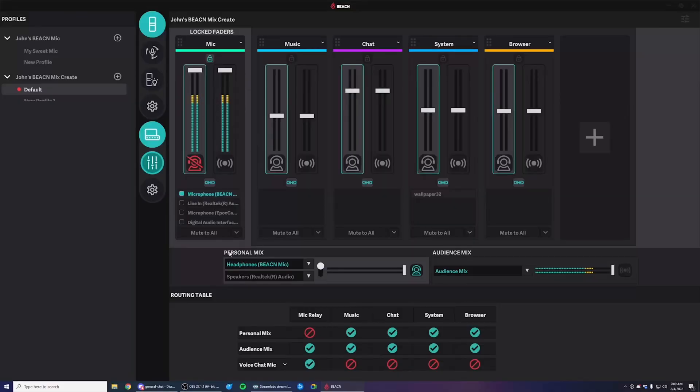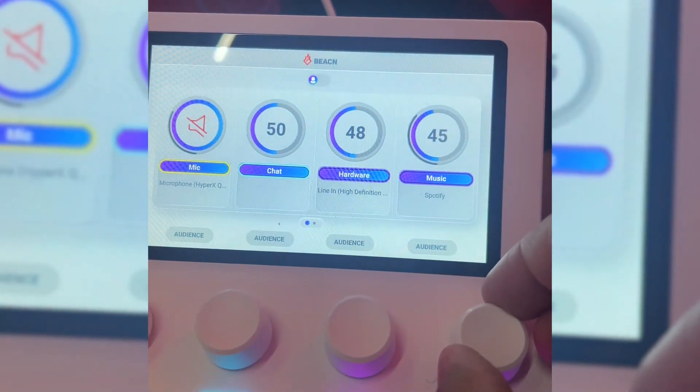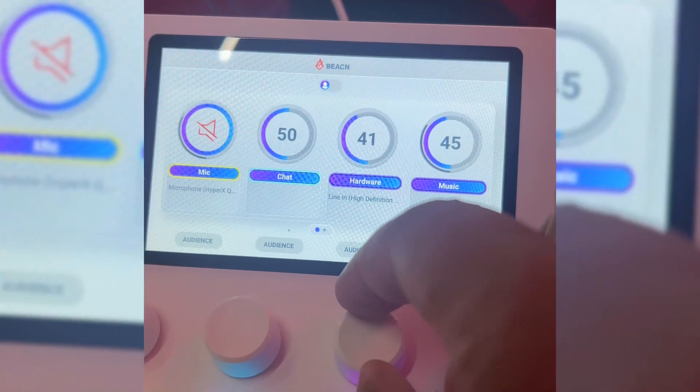Setting this up for a dual PC setup couldn't be any easier than they've made it. They have created multiple guides to follow, and it works out of the box. I just cabled the PCs as instructed and added the sources in the software, and it really was that simple. It automatically adds Discord, game audio, and chat audio, and lets you control the levels at your leisure.